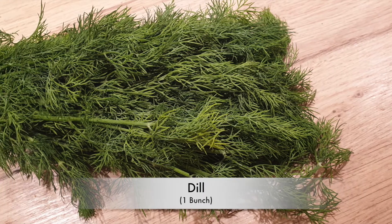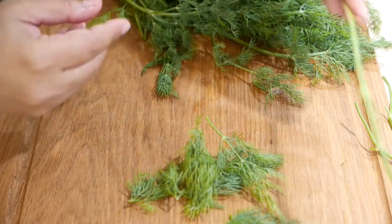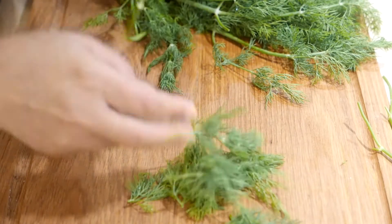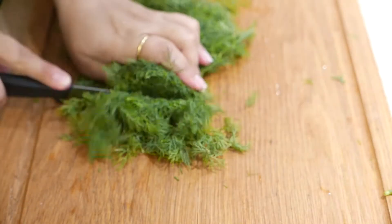Now take a bunch of dill or Suwa and remove all the thick stems from it. After removing the thick stems, roughly chop your dill into smaller pieces.